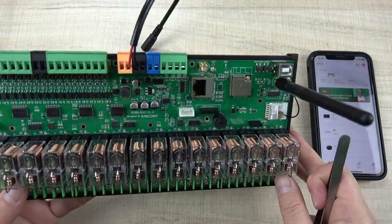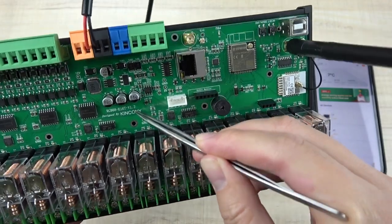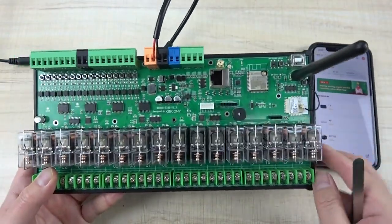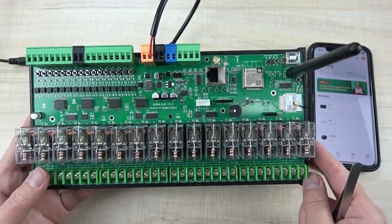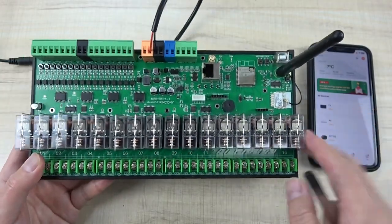Hello everyone. In this video I will show you how to use the KC868 E16T board so that you can use the Tuya application. When you get this board, I will show you step-by-step how to use the Tuya application.